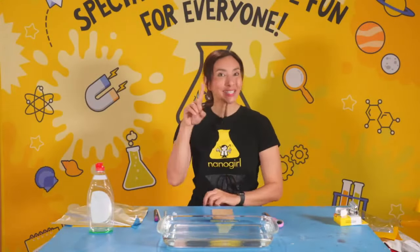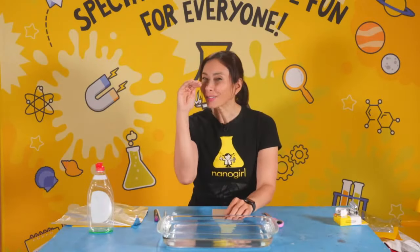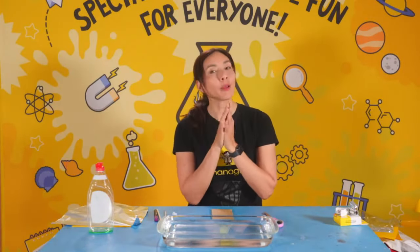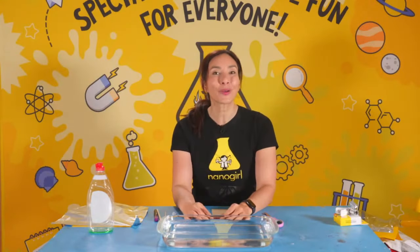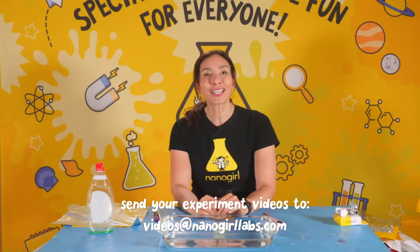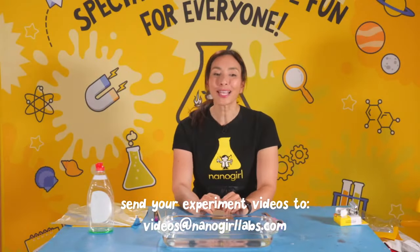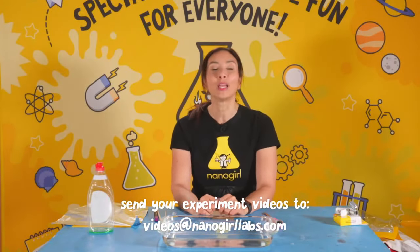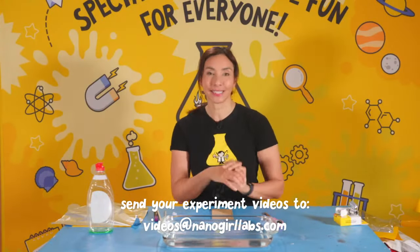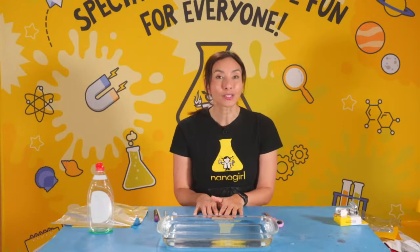Hartley, that was amazing — you were standing on the table! I like that altitude, it gives you an extra head start. Thank you for submitting videos. Remember, if you want to submit videos or photos to me, Nano Girl, make sure you send us an email at videos@nanogirlabs.com. If you want to feature your video it needs to be 60 seconds or less, please.